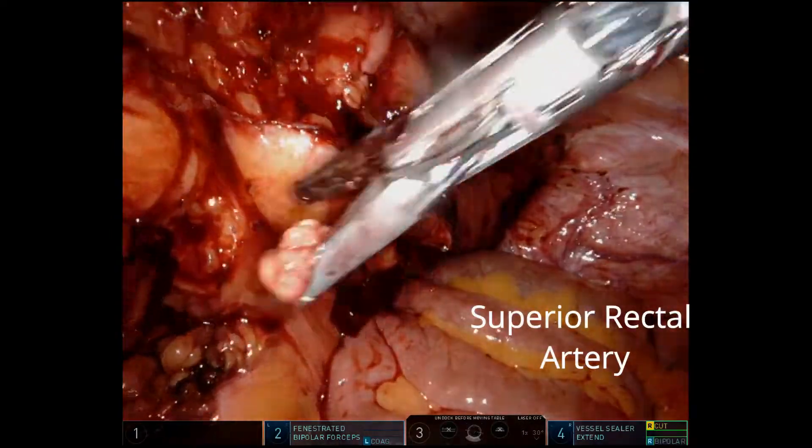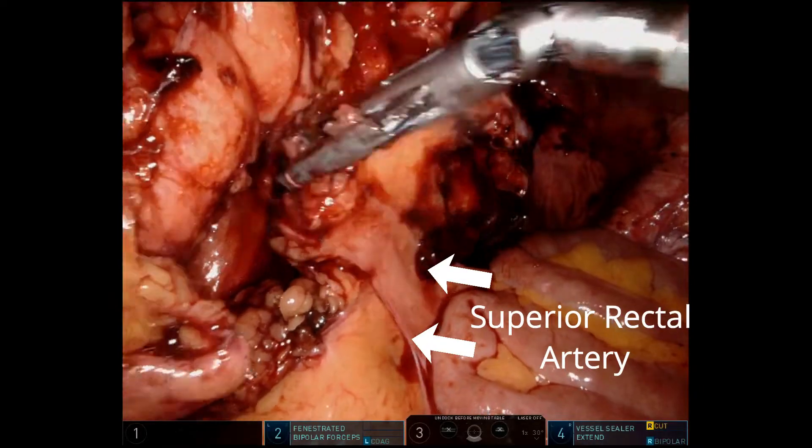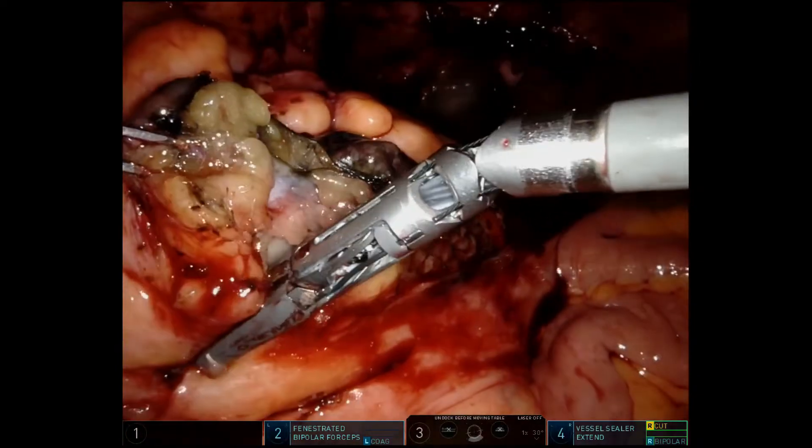We use the vessel seal extend for a nice, smooth division. Now we're going to take down the mesentery. We like to stay close to the bowel — a mesenteric sparing technique. We keep the superior rectal artery intact and avoid the retroperitoneum.